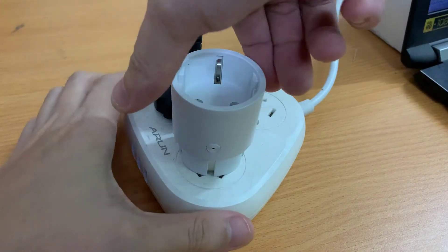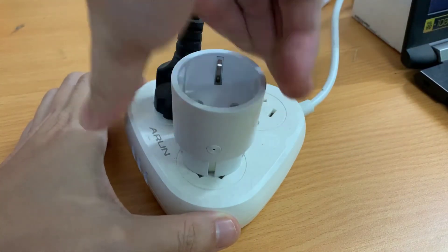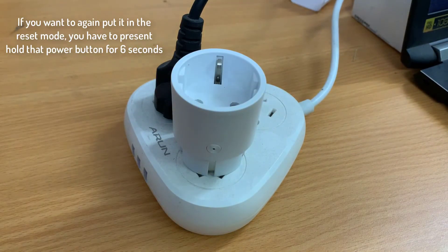If you remove this plug from the socket, then connect it again — now it's not blinking.